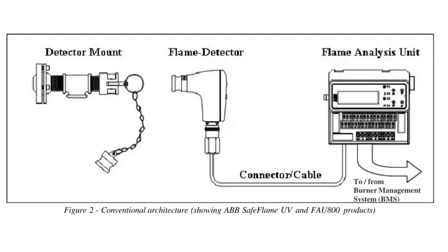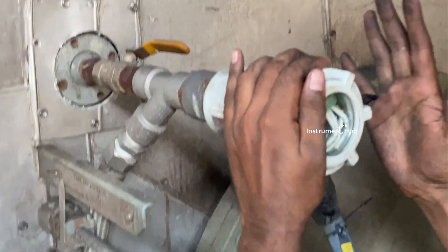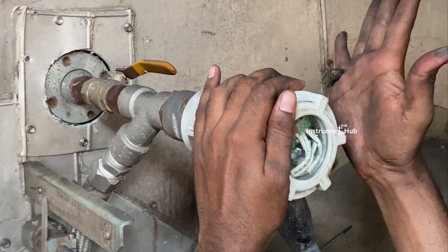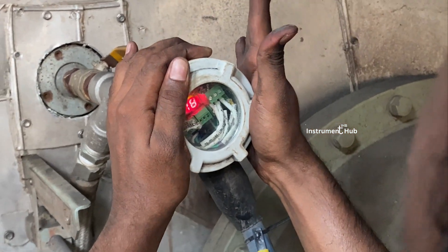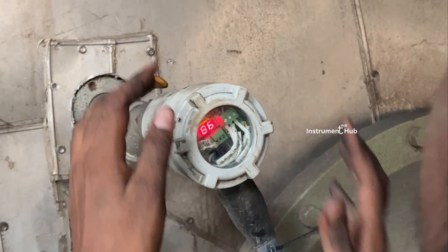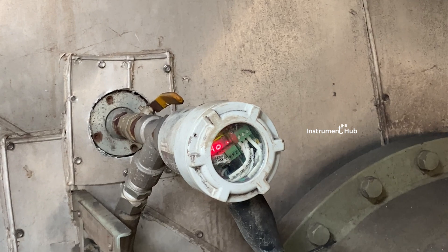The flame scanner consists of a detector mount, the flame scanner itself, and an analysis unit. This is the actual flame scanner installed on the boiler in the field. Now have a look at the fundamentals and how the flame scanner is connecting in the field.